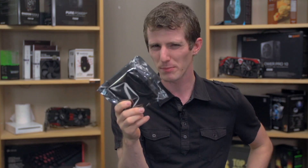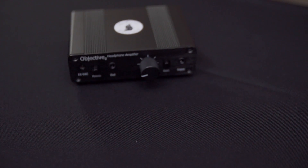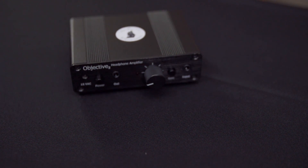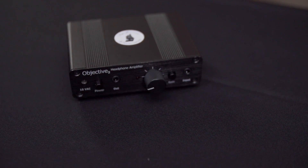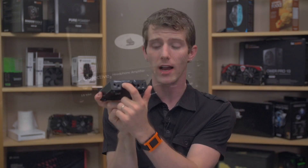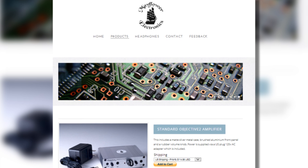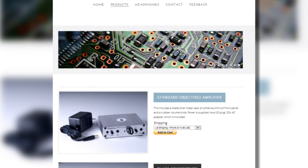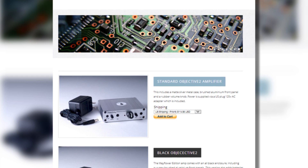So what is this thing specifically? This is a variant of the Objective II from Mayflower. It adheres strictly to the original O2 design, so the quality of the internals is undeniably solid. It features a rugged aluminum housing available in silver or black. There are other options on the Mayflower website, such as a quarter-inch jack option and upgraded knobs — which we do have here on the black one — and you can check out all the options in the pricing and availability link in the video description.